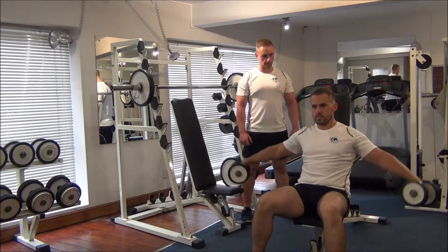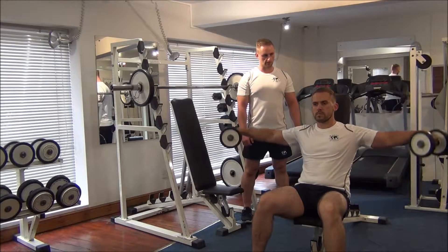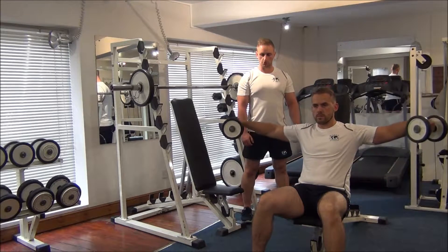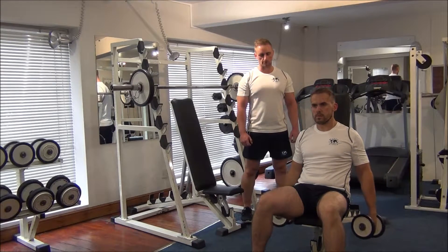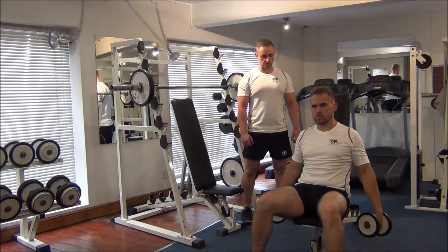Keep the wrists strong as well. Breathe out on the way up. Make sure on the way down there's a little gap at the bottom — keep a bit of tension on the lateral deltoids at all times.